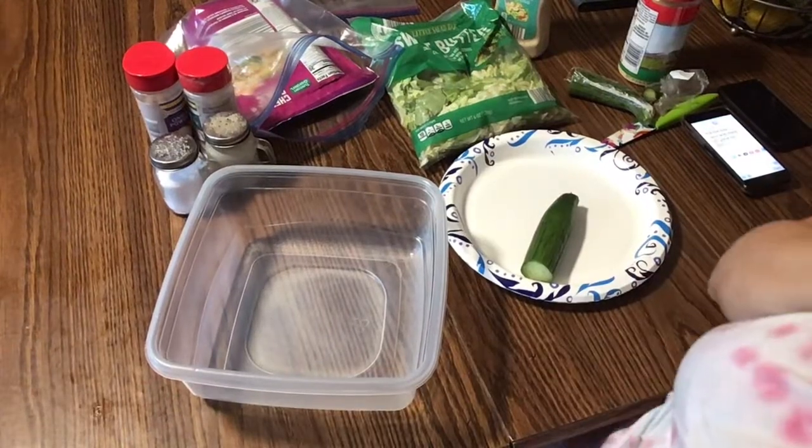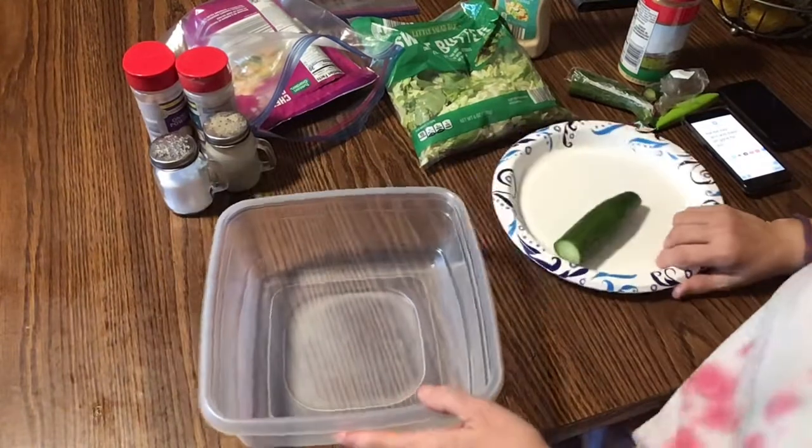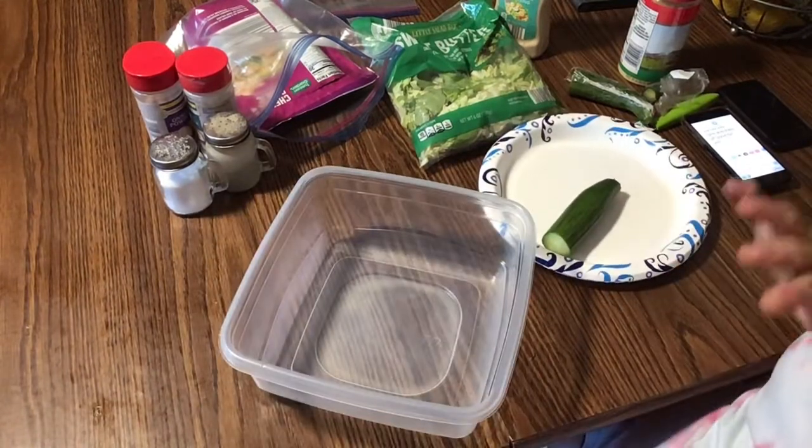Hey everyone, welcome back to an episode of Create with Linda. I'm coming on now because I want to show you I'm making my own homemade Caesar salad tonight.